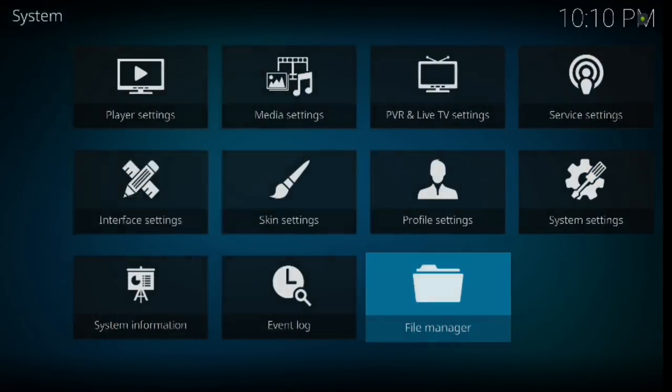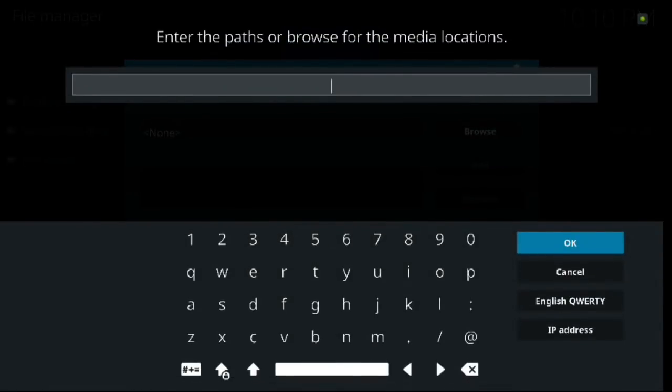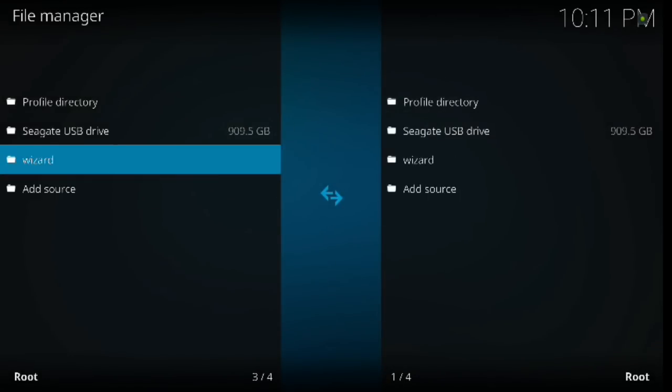Now we're going to backspace once and go down to File Manager, click enter. In the File Manager go down to Add Source, click enter, and then enter one more time. This is the URL you need to type in to get to Steven Wizard's repository. Make sure you enter it exactly — if you miss any character it just won't work. Type in: http colon forward slash forward slash steventv wizard dot xyz forward slash wizard. Hit OK when you're done, then you can name the source — we'll just name it 'wizard' — and hit OK. As you can see, it's in there now.